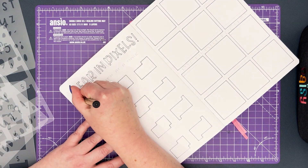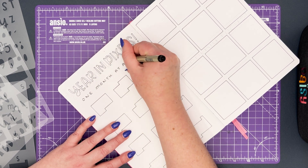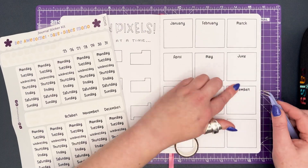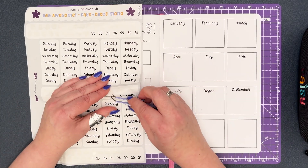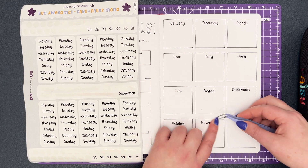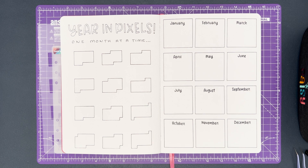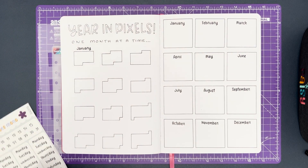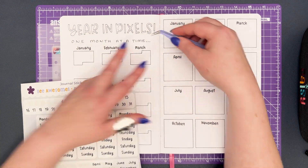I've now added a header to the spread using our A5 Blossom font stencil — 'a year in pixels, one month at a time.' With the basic structure complete, I can now add some decoration in the form of stickers and washi tape. I'll be using the Be Awesome days and dates stickers to add monthly headers to each of the 12 boxes and habit trackers. It's important to note that stickers, washi, and really any supplies other than your basic notebook and a pen are not necessary for journaling. If pretty stationery helps keep you engaged in the hobby then great, but it shouldn't be a barrier to getting started.